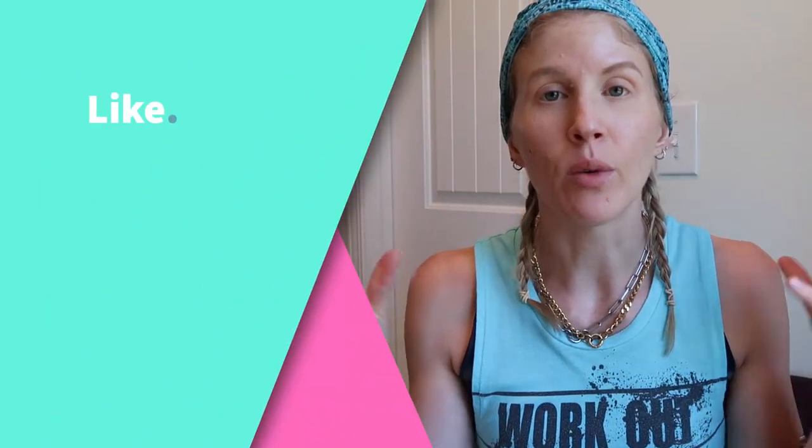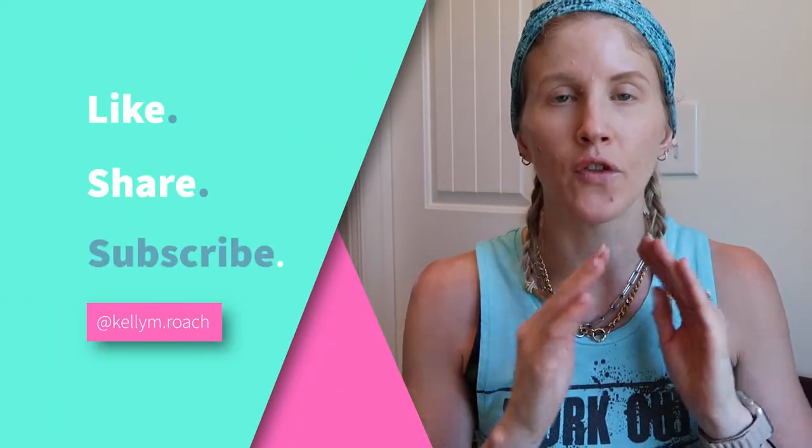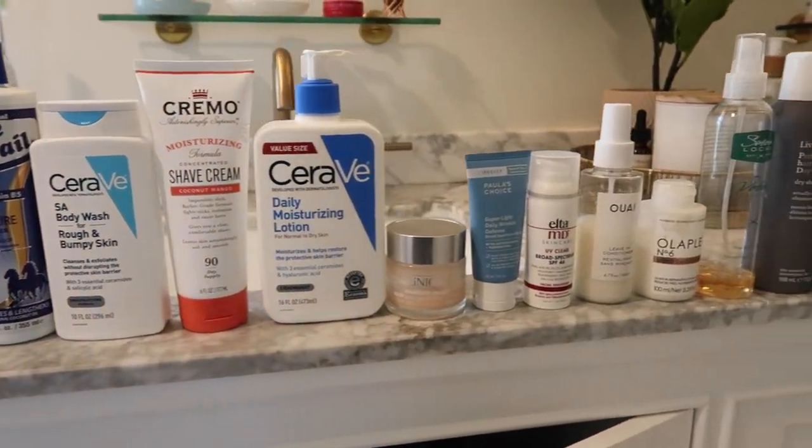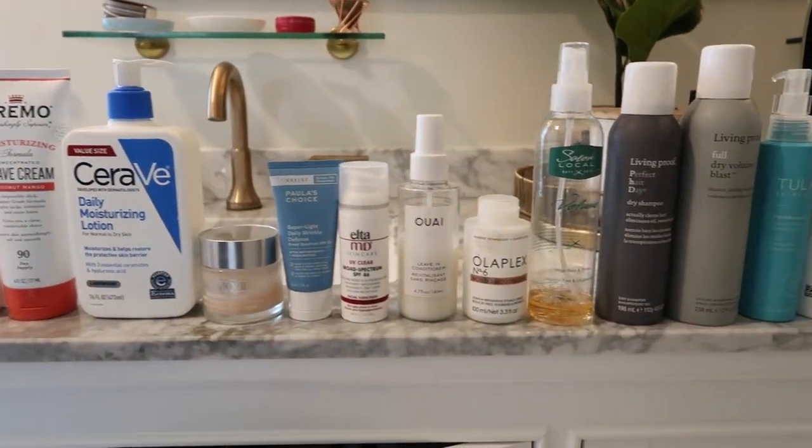The first thing you need to do when you are downsizing your beauty routine into a carry-on is figure out what all of the products are that you're going to need — and I am talking from step one all the way through to blow-dried and out the door. For me, that starts with shampoo in the shower all the way to finishing spray.